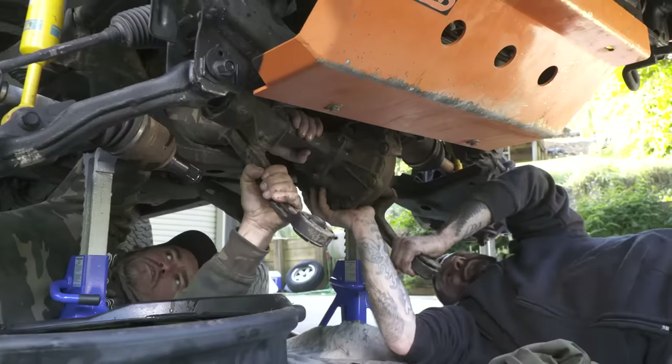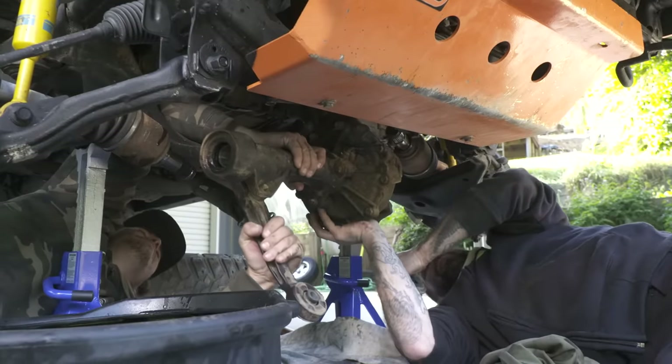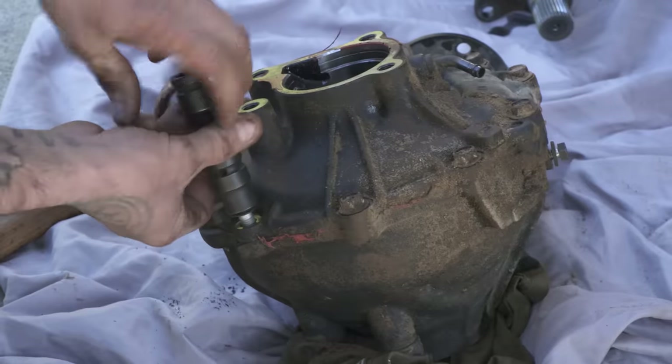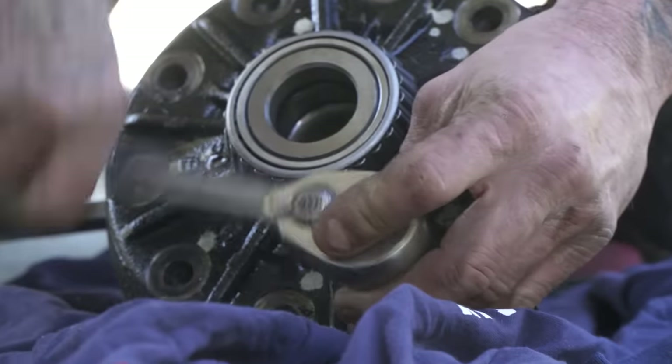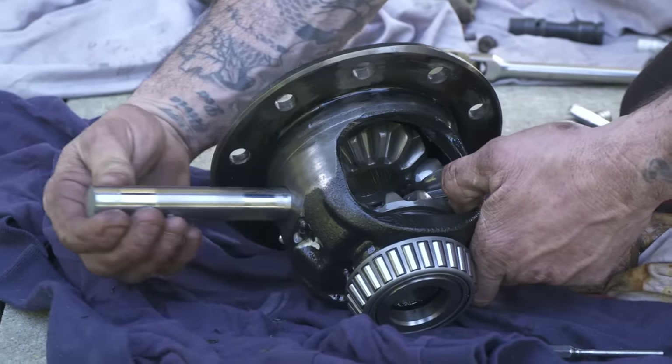The only vehicles you wouldn't put an auto locker in the front diff are full-time four-wheel drive vehicles like many 80 and 100 series Land Cruisers. However, you can get part-time lock-up kits on these to make them switch from two-wheel drive to four-wheel drive, and then a front auto locker would be great.